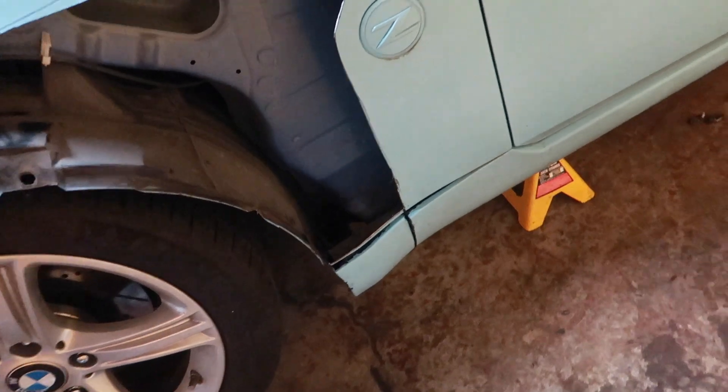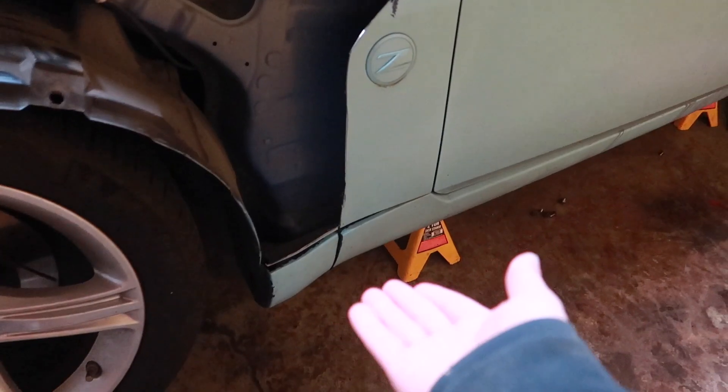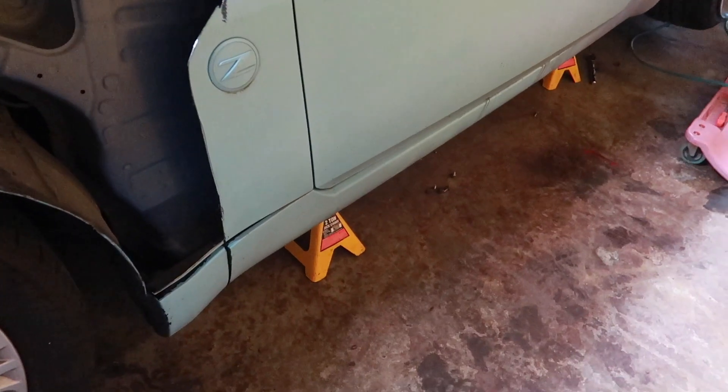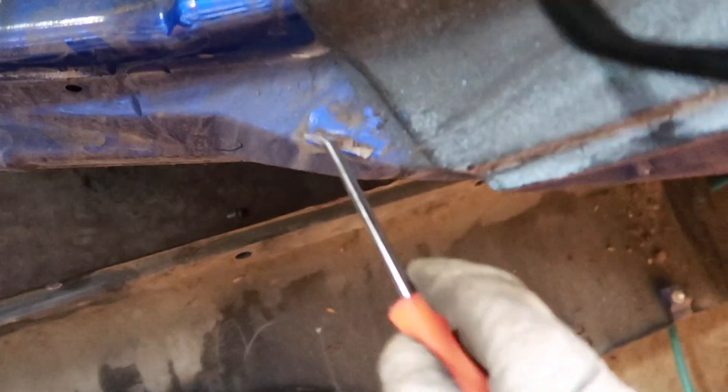Next thing you need to do is take the side skirts off. I forgot that I'm not using the stock side skirts — I accidentally cut them. I could have resold them for like 10 bucks but now I don't have a matching set. Take all the bolts out of the bottom — there should be six or seven clips in the back. Take this plastic trim off, it just pops up like a trim piece tool.